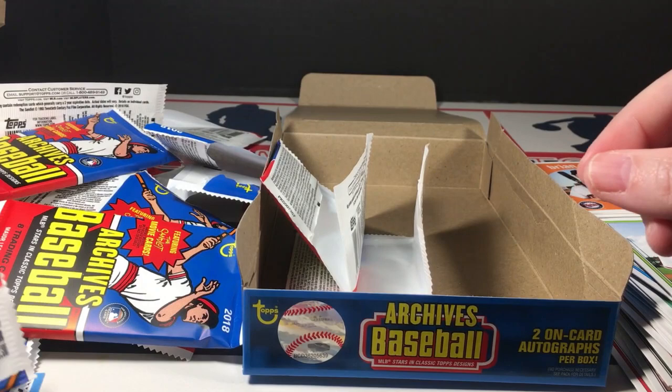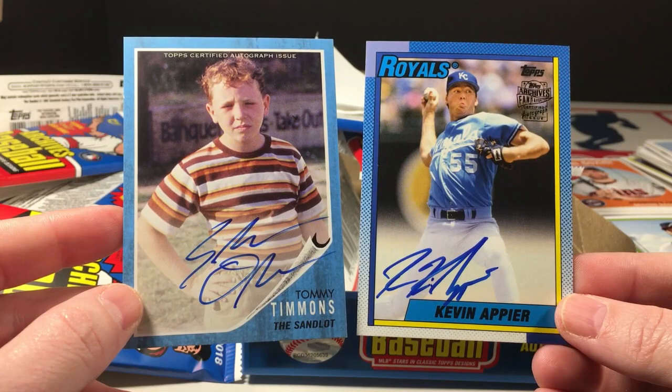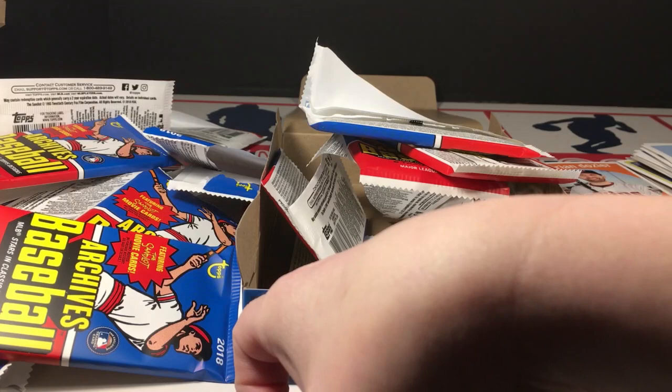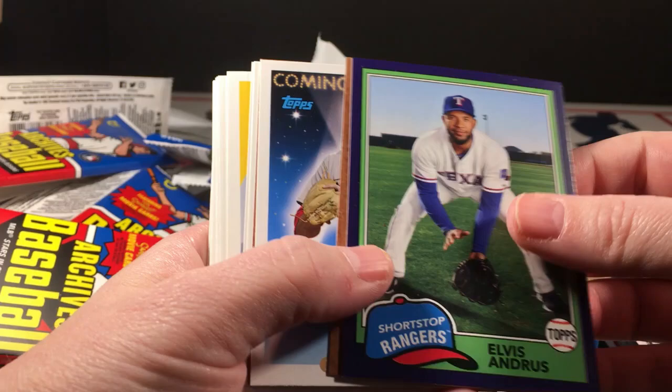I did end up with just the two expected autographs. I'm suspecting the Tommy Timmons is pretty good, especially being a super short print. The Appier — eh. Ended up with a nice stack of decent rookies and the two parallels — the purple and the silver.